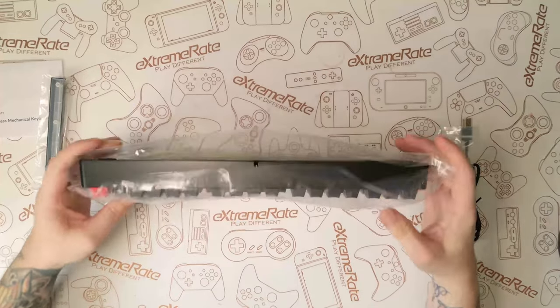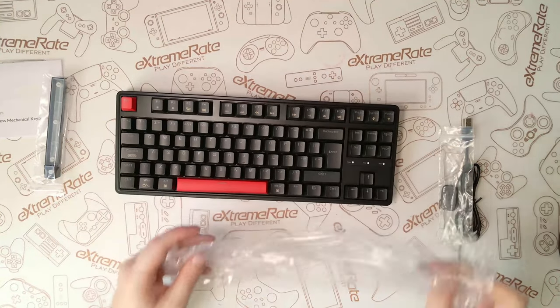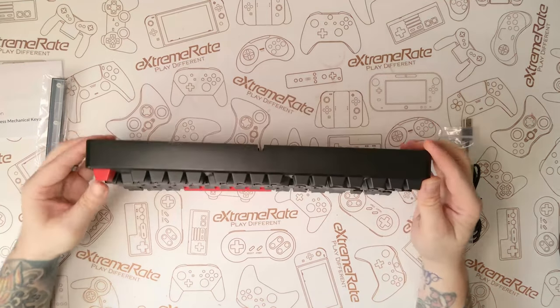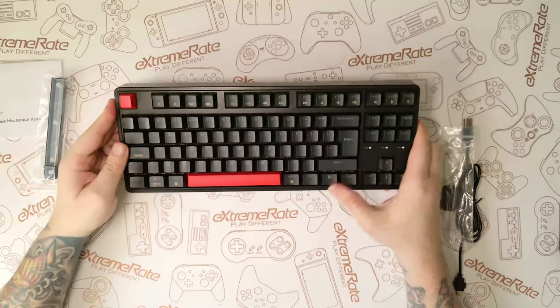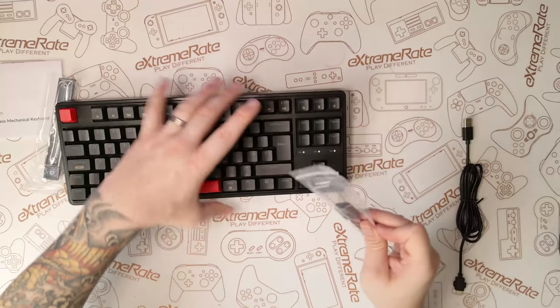Taking a closer look at the keyboard, it's not exactly the heaviest but it's not the lightest either — it's got a good enough weight to sit on your desk. Underneath, there are feet that pull out if you like your keyboard to have a slight angle. The keyboard actually feels quite nice to type on.